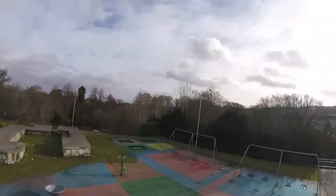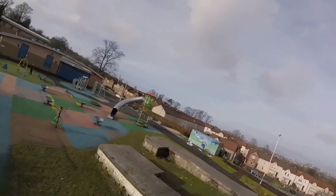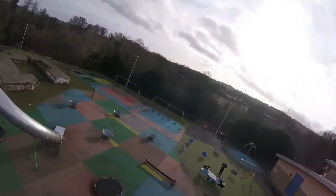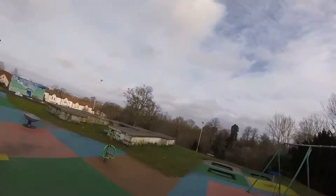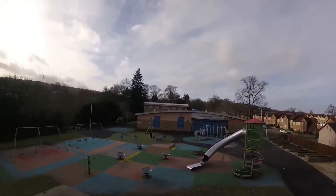Believe it or not, this is one of the best flights I got from the drone. We spent a lot of time messing with the settings — the PIDs, the rates, auto stabilization, messing around with the different modes. I just couldn't get it to fly smooth at all. This is as smooth as it gets.